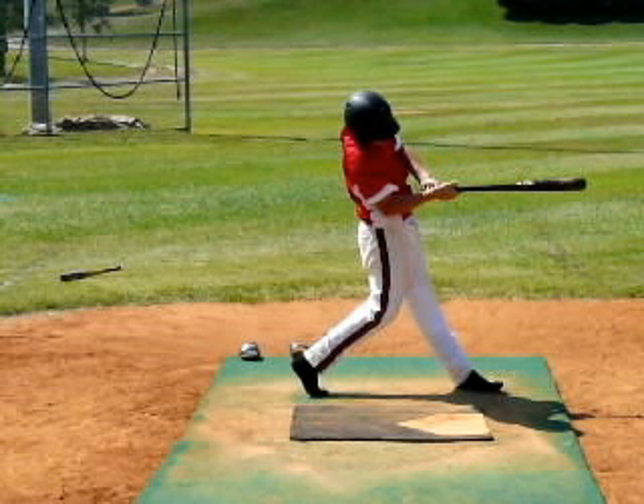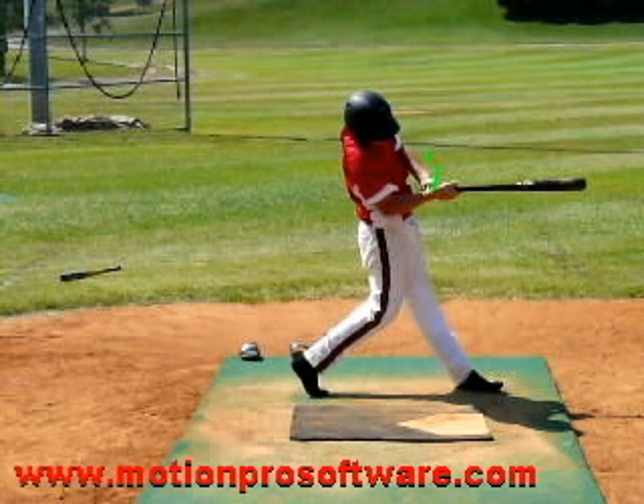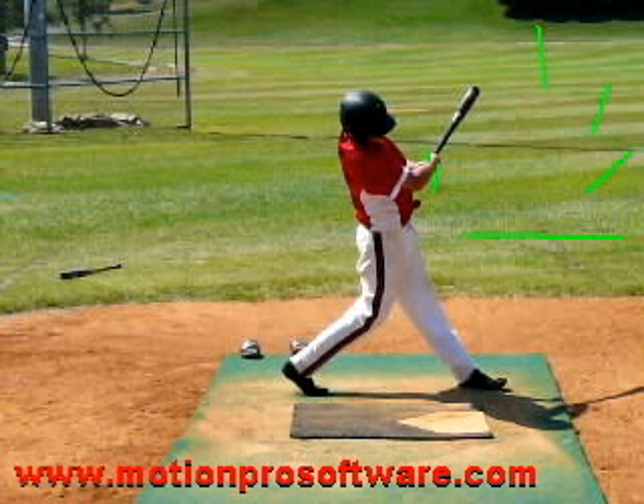Now once we get to here, because the ball got deep on you, we're having to pull the hands across the body just a little bit. We're not going to get the full extension and the good long full arc of the bat that we'd like to see, but you did a lot of things well to compensate — nice job. You can see you start to pull the hands across the body just a little bit, and that's just because the ball got deep.